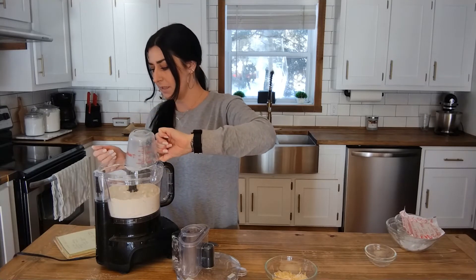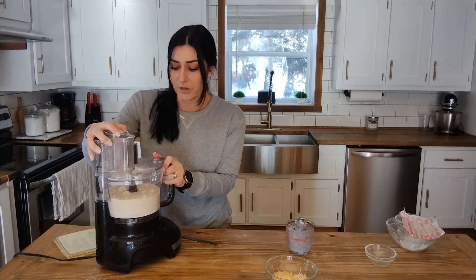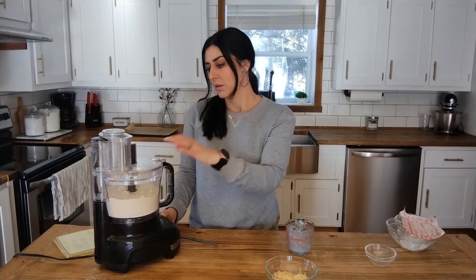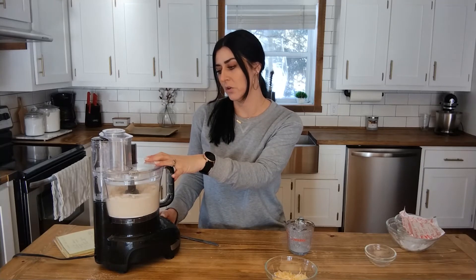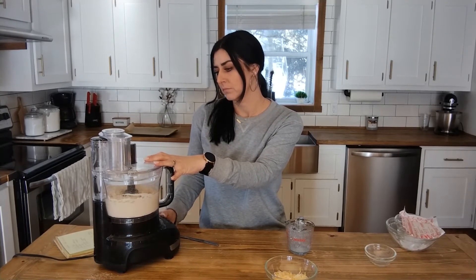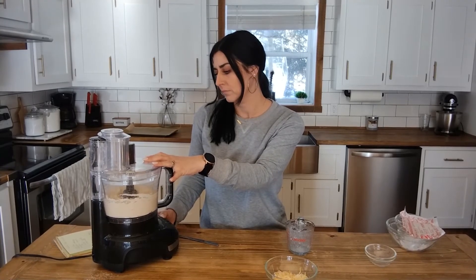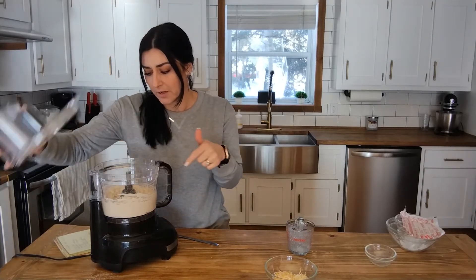These biscuits are drop biscuits, which means you don't have to roll them out and cut them with a cookie cutter or anything like that — it's very simple. Pulse it again and now I've got my dough ball.